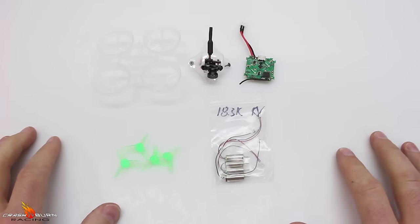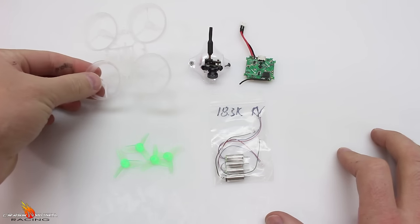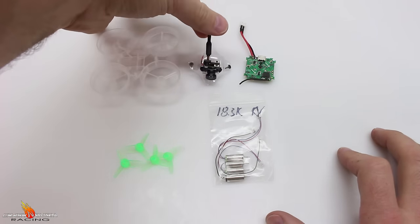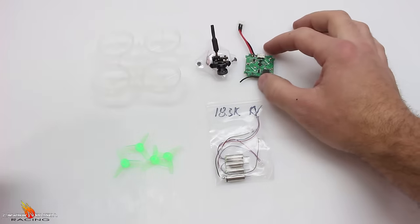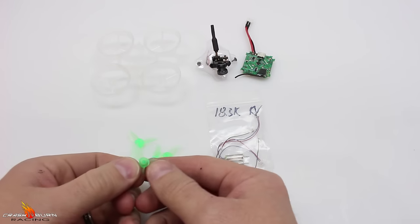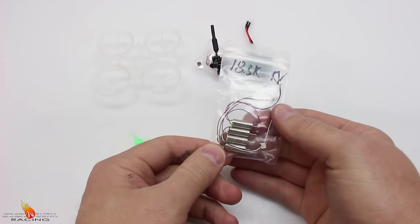Here are the parts we're going to be using to make our Super Whoop. We've got an Inductrix frame, the Crazy Pony all-in-one canopy and camera, our B-Core controller, these three-blade props made by RKH, and our Super Fast Motors.